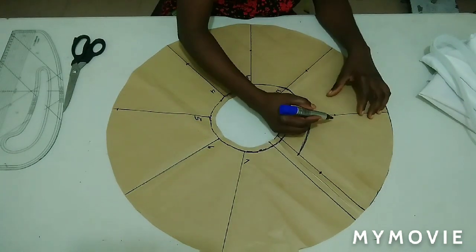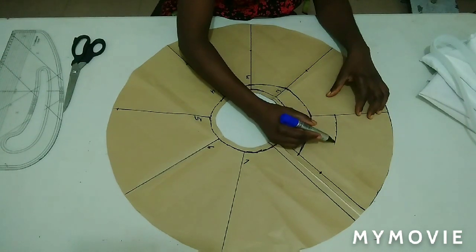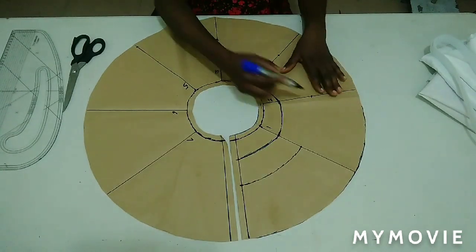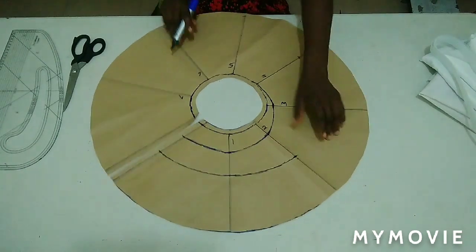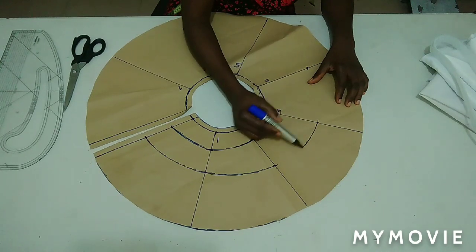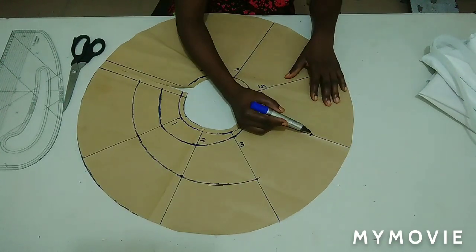I'm using my freehand for that — you can use your curve ruler if you have it, but if you are good at freehand you can use it. Just be careful while connecting.